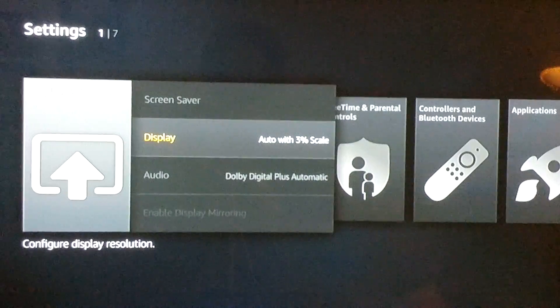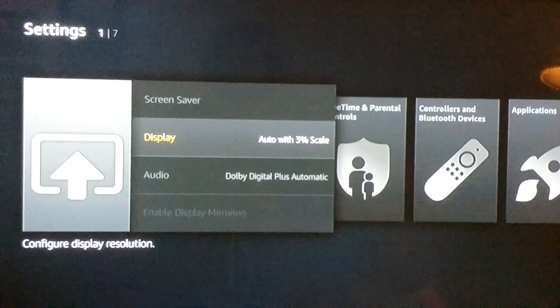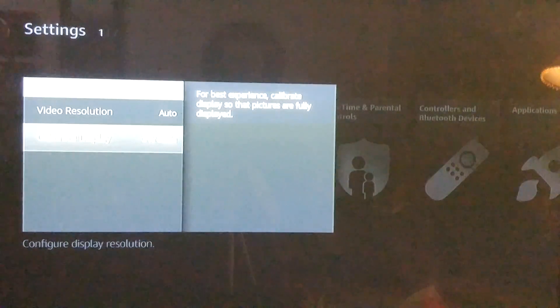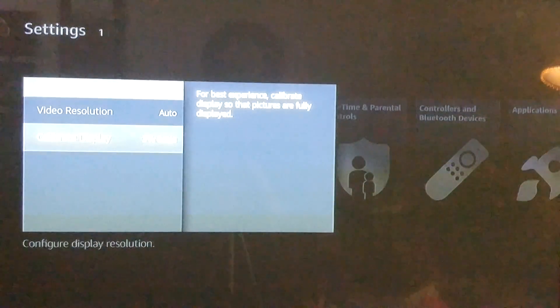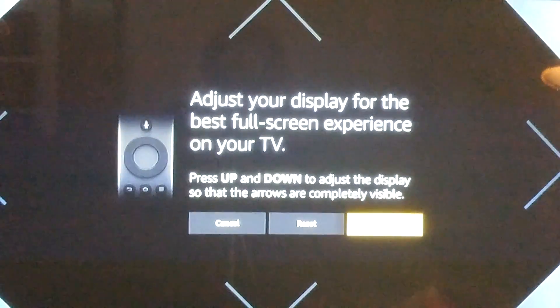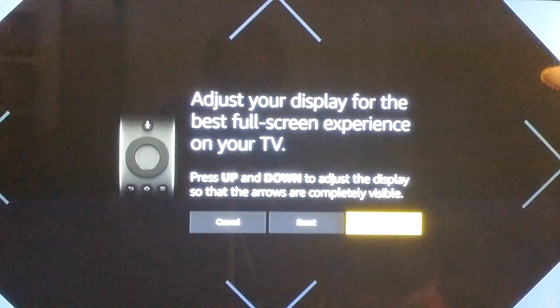Select Display. Once you select Display, your video resolution will show up, but you want to go to Calibrate Display. For the best experience, calibrate the display so the pictures are fully shown. Select Calibrate Display, and then use your up or down button to adjust your screen.